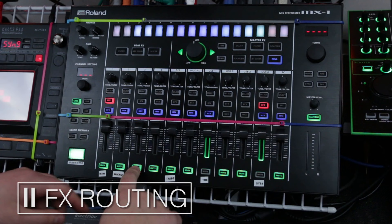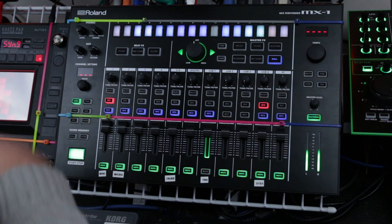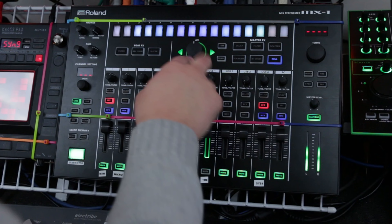So let's start by playing something. I have my TR8 here, labeled, running into the USB 1 channel. When I start my clock here, it's being synced up via USB, it's playing, and it's coming in through this channel. I can change the volume, I can mute it, and I can select whether it's going into the MFX.